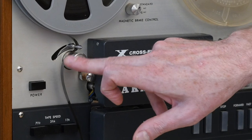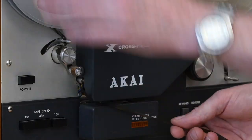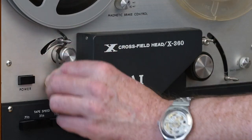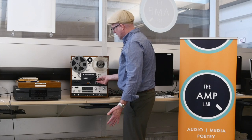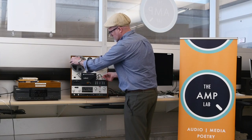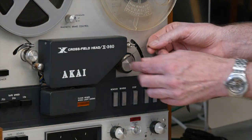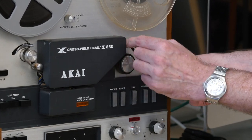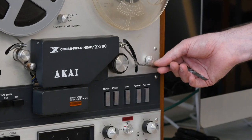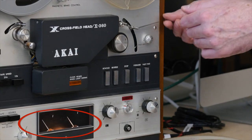We pull it around this post so it's like an S — it comes around here and then around and under this larger wheel, and then it slides right underneath. The main thing here is just to be gentle and to be patient. Especially if you haven't worked with analog tape before, it can be kind of tricky, so just take your time. You thread it through, then it comes over top of this big wheel and in between these two posts, then comes underneath this one. As it pulls that one up, you can see the light comes on, which triggers the machine to turn on.